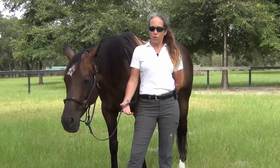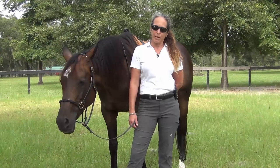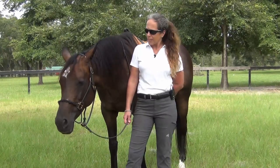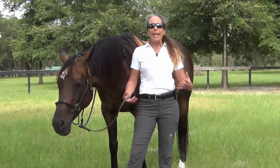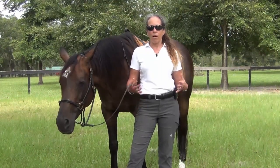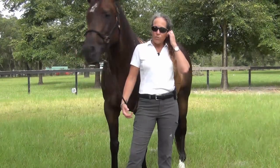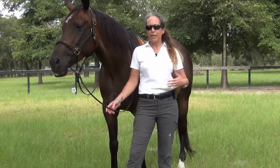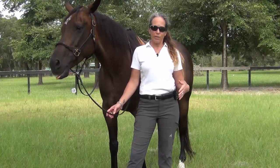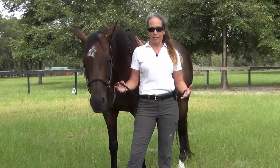Today we're going to be continuing our video series called Common Mistakes Beginner Riders Make. We're specifically going to be talking about our hands today as a rider — where our hands should be, where they need to be. Last week's video, for those of you that have not tuned in until today, was about how to ride with balance, security, and confidence.